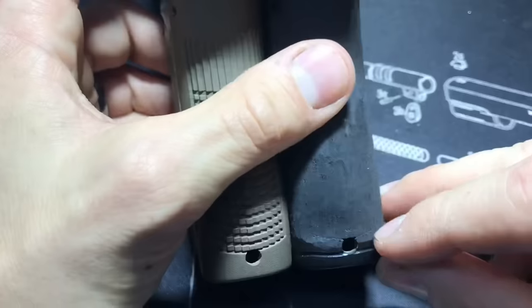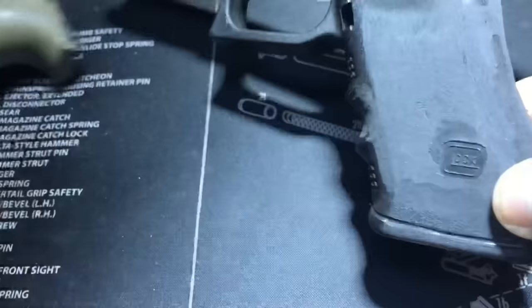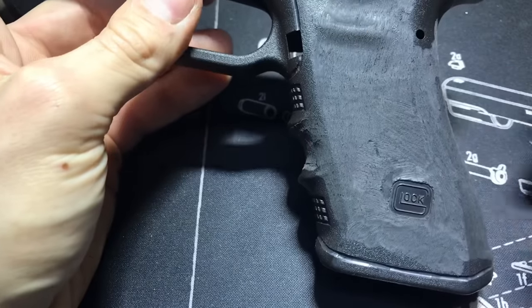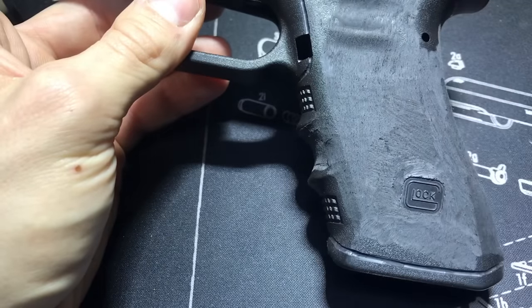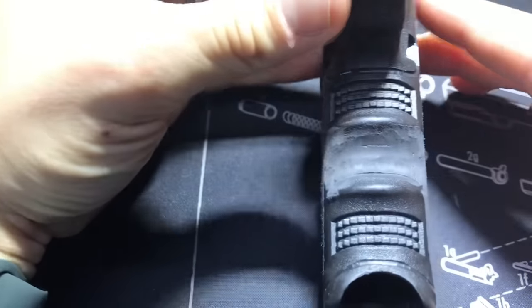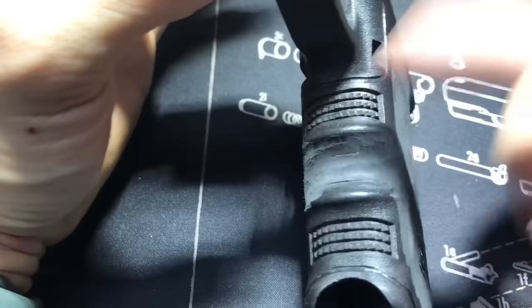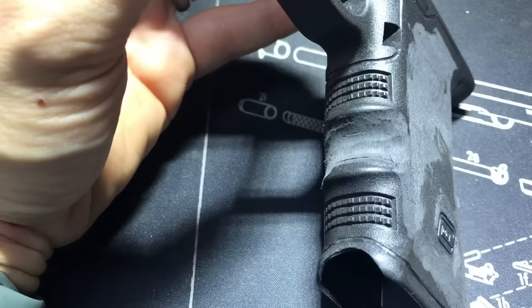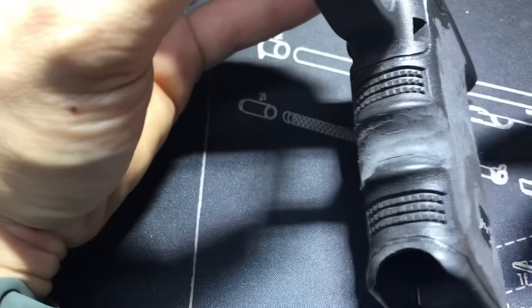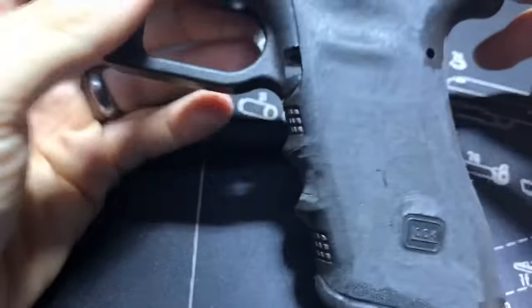I've done guns both ways — sanded to a super smooth finish before stippling and left them rougher — and you get the same product in the end, so don't worry about that. On the finger grooves: since you have to sand down so deep, you end up deepening them. If a customer wants their finger grooves left, they end up a little deeper, which I think feels nicer. A lot of people also have me remove finger grooves entirely — if you've watched my other videos you've seen that. Now the sanding is complete and the stippling will begin.